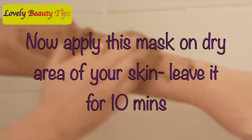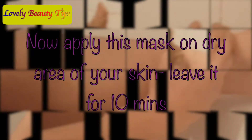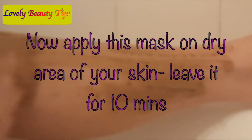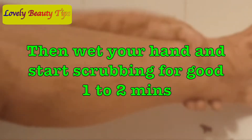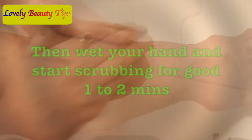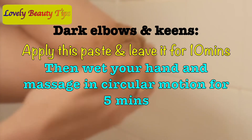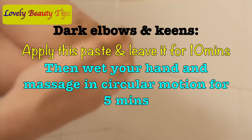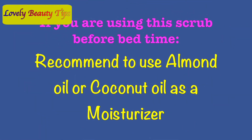Now apply this mask on the dry areas of your skin and leave it for 10 minutes. Then wet your hand and start scrubbing for a good 1-2 minutes. If you have dark elbows and knees, first apply this paste on your elbows and knees and leave it for 10 minutes. Then wet your hand and massage in circular motion for 5 minutes. Rinse and pat dry. Do not forget to apply moisturizer after that.